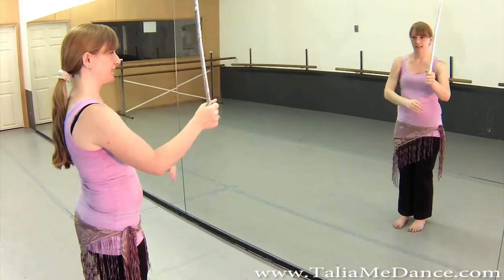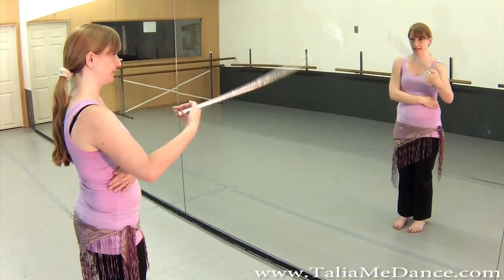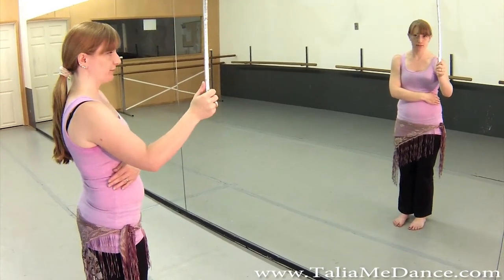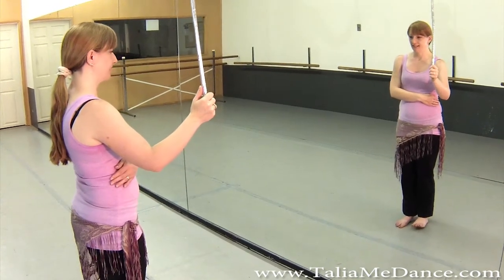So again, you're thinking of the down — down, down, down, down. We'll try it with a little bit of rhythm. Five, six, seven, eight.